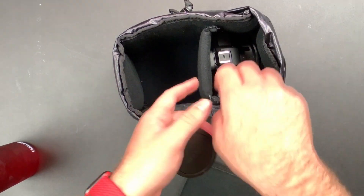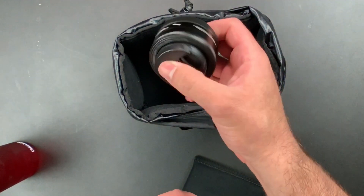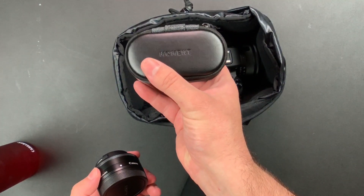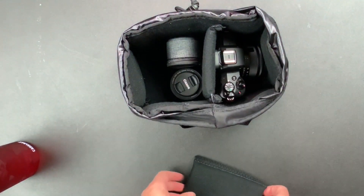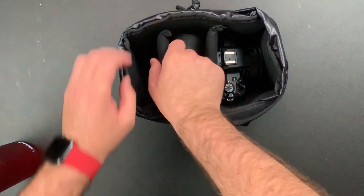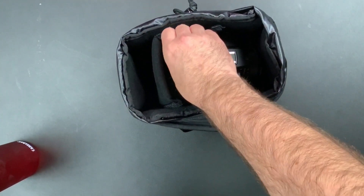With my Canon M50, I take just a small zoom lens, whether it's this one or the 18 to 150. I also always take my 22 millimeter prime lens with me, and my Moment lenses. So I've got two lenses in here — set them up and get that snug so it's not going to roll around.